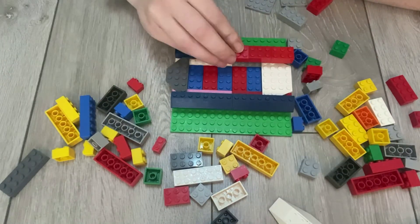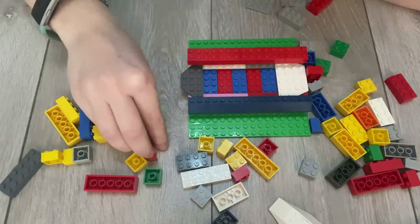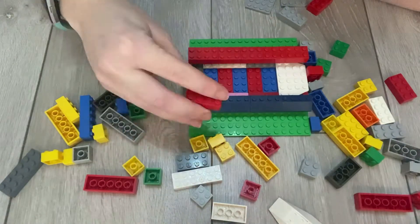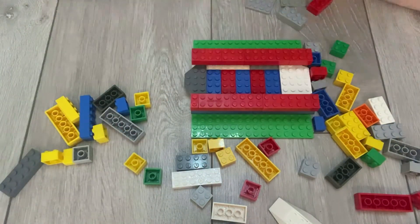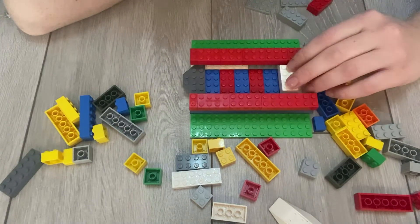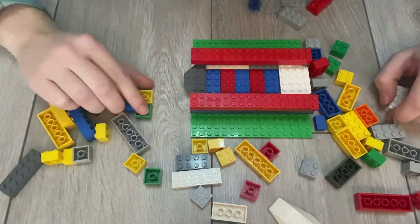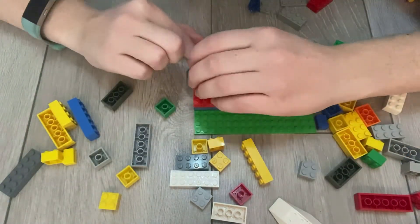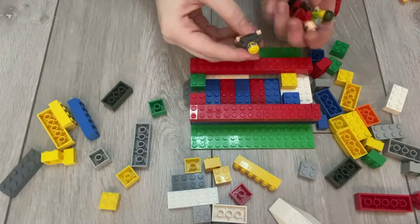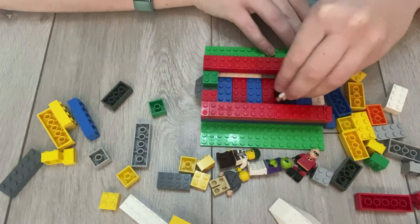Remember, the best thing about Lego is that we can take it apart and try again. If you don't like how it looks, or you want to change the color or the type of piece, then take it off and change it. As you can see from me building, I experimented with lots of different pieces until I found the ones that fit just right. It's all about looking at the shapes and styles and making sure you have all the right pieces.